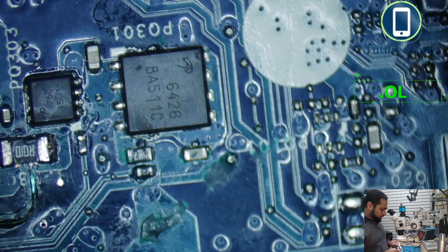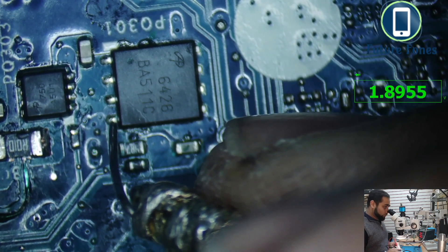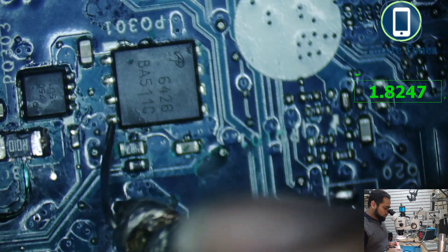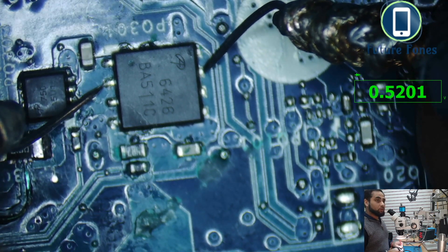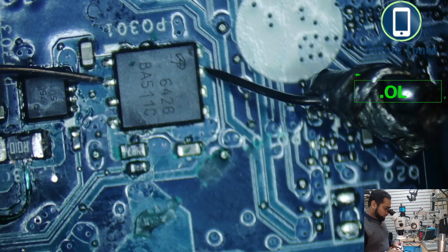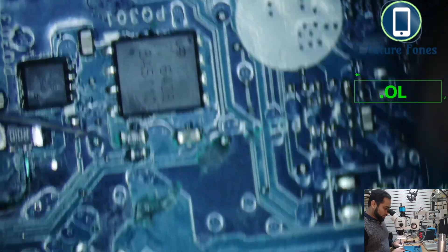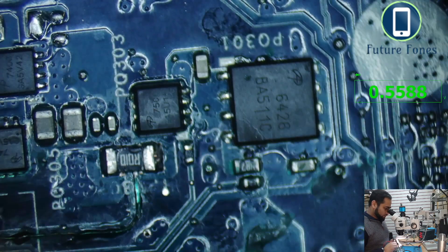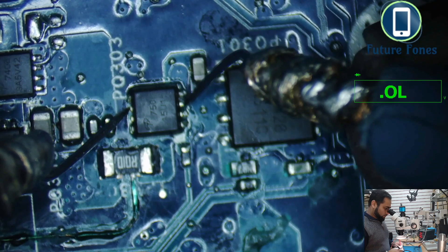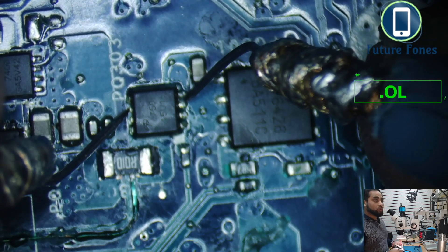I go into diode mode first to check if the gate pin is somehow shorted. It is not shorted — there is still some resistance, so it is not short to ground. I also check this MOSFET and get a diode value of 0.520, with no short on the first MOSFET. Checking the second MOSFET as well, it also shows no short — both MOSFETs appear to be okay.